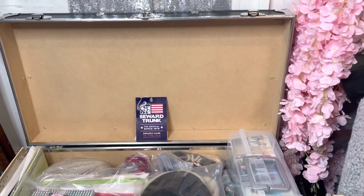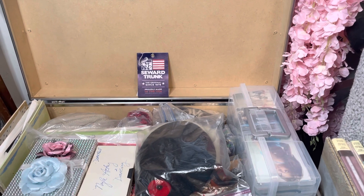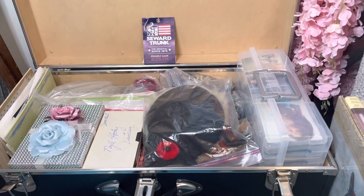Hi, you guys. Thanks for tuning in. This is Niall Lynn. I wanted to share this organizing tip with you. This is a memorabilia trunk — it is the Stewart trunk from Amazon. I'll link it below.